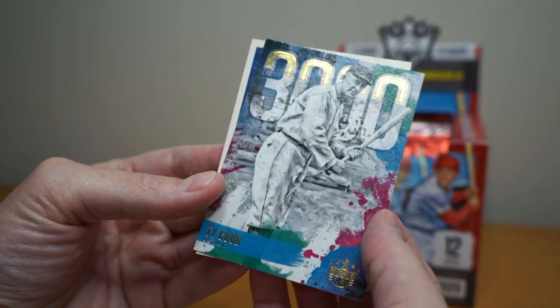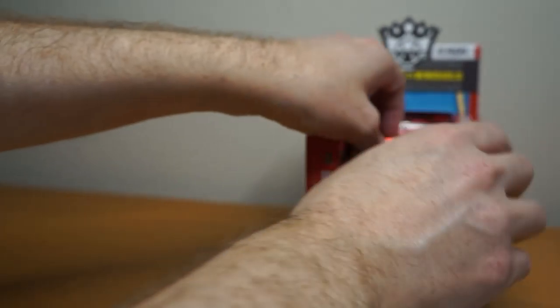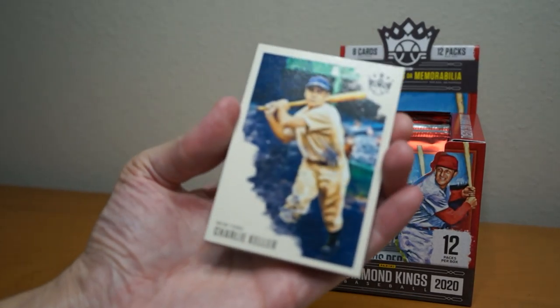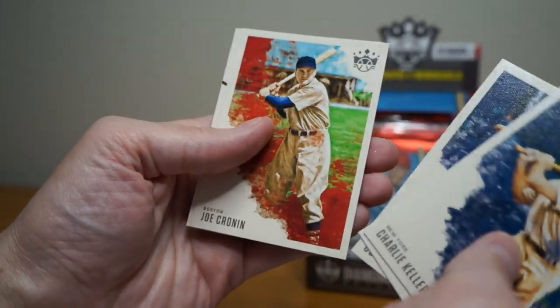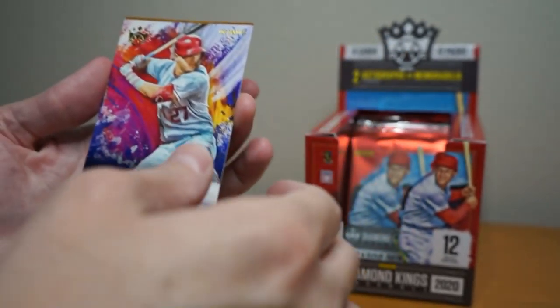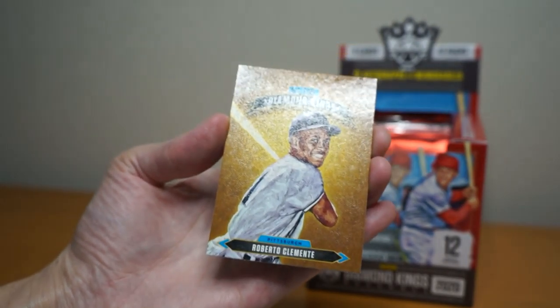Ty Cobb 3,000 hits, I presume. And Joey Gallo. Charlie Killer, Pete Rose, Goose Gosselin, Joe Cronin, Travis Demert. Gallery of the Stars — Mike Trout — behind that Roberto Clemente, Diamond Kings. Man, that makes me flash back to Donruss.